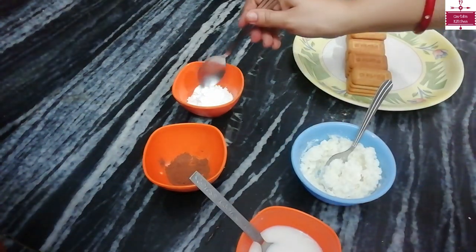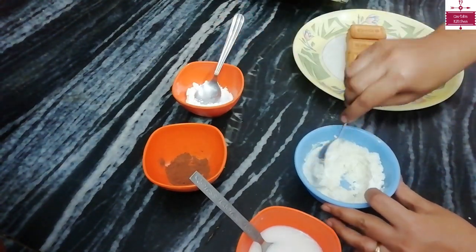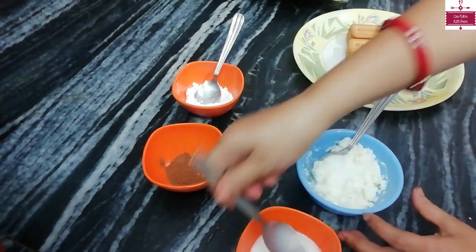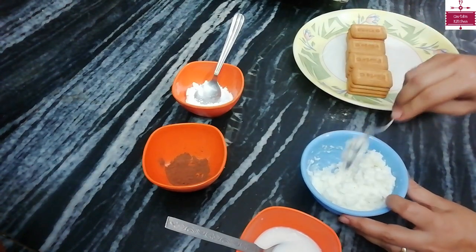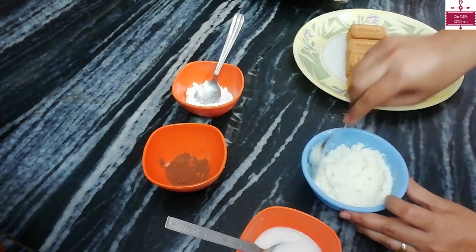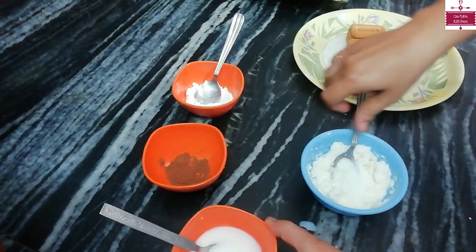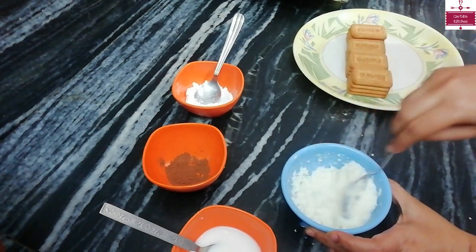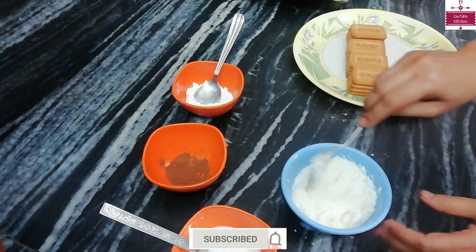We will add 1½ teaspoon of powdered sugar to the filling. Add about ¼ cup of milk — or a little more than ¼ cup. This filling is now ready.